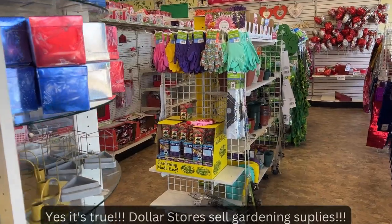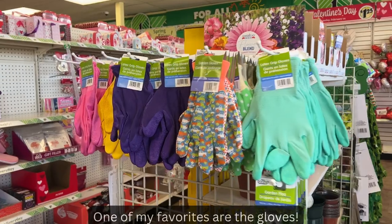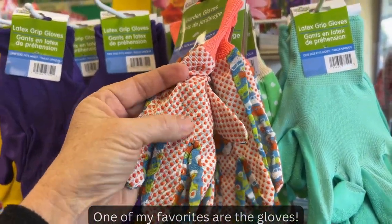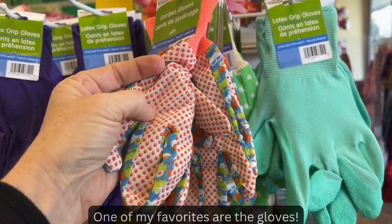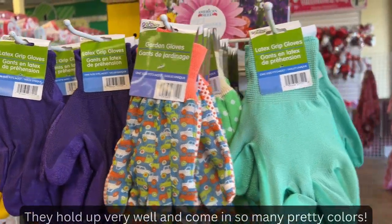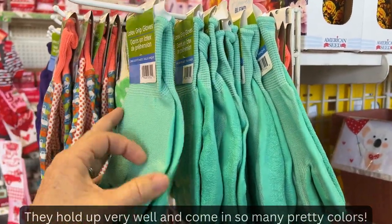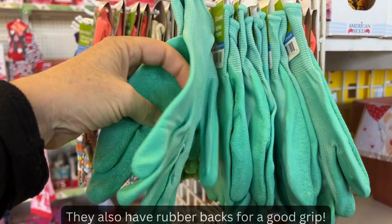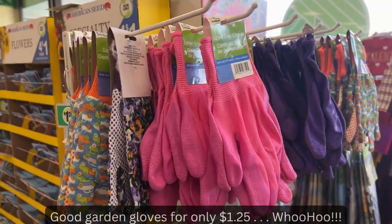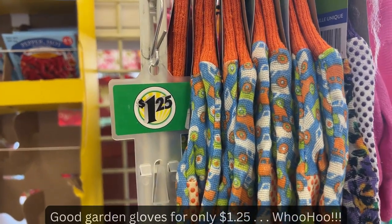A lot of people don't realize this, but the dollar store sells a ton of gardening supplies. Check out these gloves — on the back there are these little rubber grip things, and they're great for carrying heavy items or just holding your shovel. I love my garden gloves and I have a ton of pairs. Some of these even have plastic on the back and they come in so many pretty colors. You can get good gardening gloves for only a dollar twenty-five.